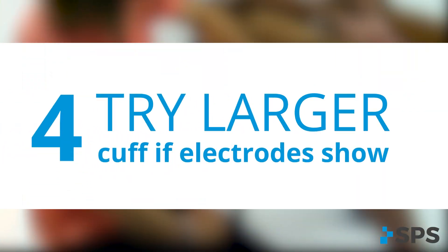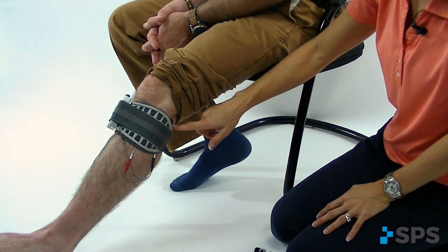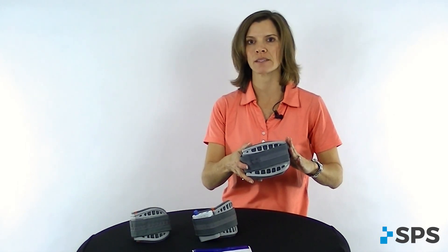Another issue that we sometimes run across is that the patient's electrode is not captured by the cuff. It's really important that we maintain contact of that electrode with the skin at all times. So if this happens, replace it with a large cuff. That way you'll have complete electrode coverage and contact with the skin at all times, and you'll have more reproducible outcomes.